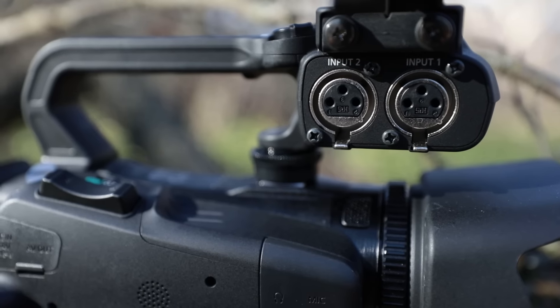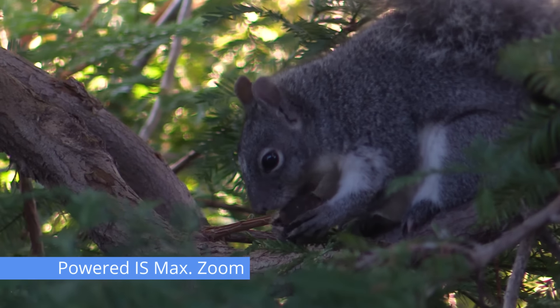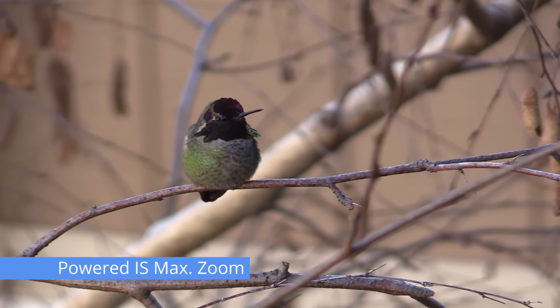There are two XLR inputs with manual audio controls and a headphone jack to monitor your audio. Plus, powerful image stabilization, which, when doing run-and-gun type shooting, is a very welcome feature.